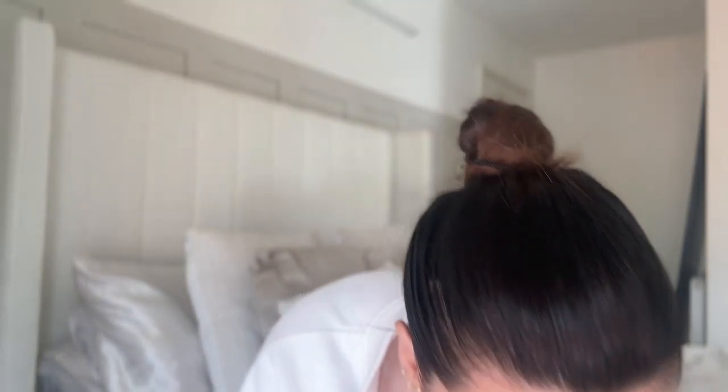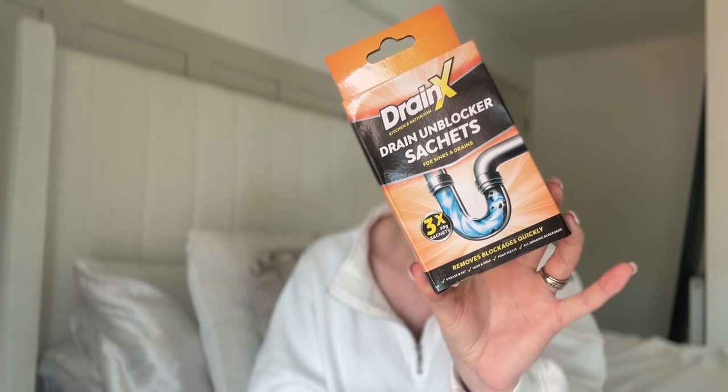I got some drain unblocker sachets. We've got three daughters and me, and we have so much hair between us. The girls have like two showers or a bath a day — the big girls do before school and in the evening — so our drains get very blocked, and blocked drains can start to smell not very fresh. They were £1.50 for three sachets which is actually quite a bargain as they're normally at least a pound each.